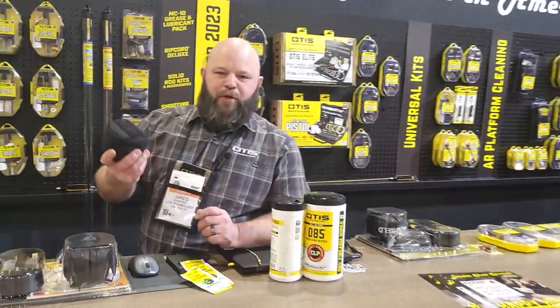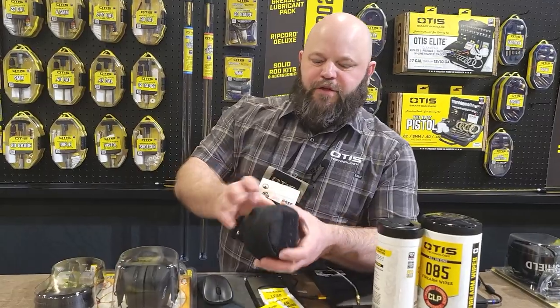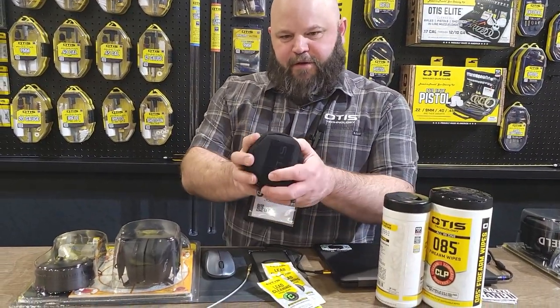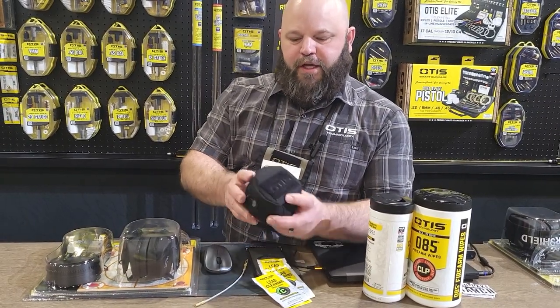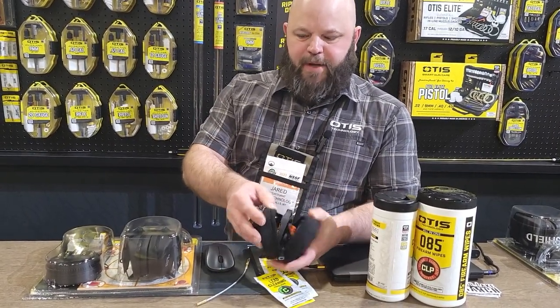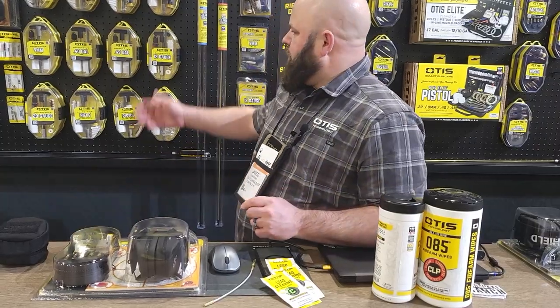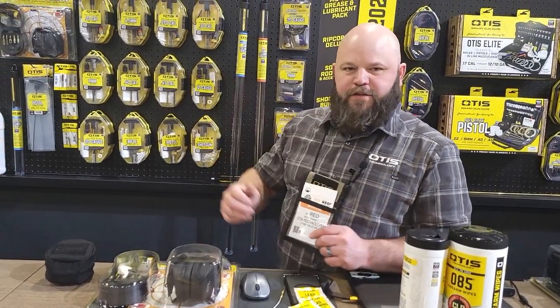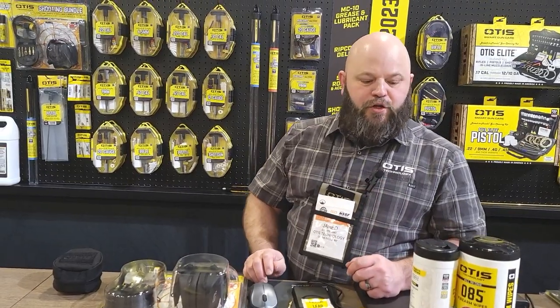So if you're familiar with Otis, we pioneered the breech-to-muzzle cleaning system using our memory flex pull-through cables. This kit right here will clean everything from 17 cal all the way up to 12 gauge in this tiny packable package. We've also introduced solid rod cleaning and sectional rod cleaning, so no matter how you choose to clean, you can clean with Otis.